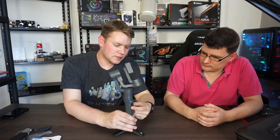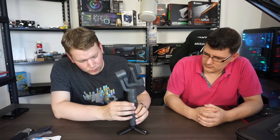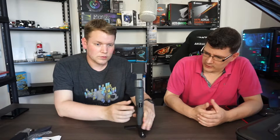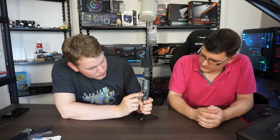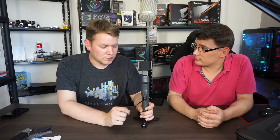Looking at the Vimble itself: on one side is the USB charge port. Then there's a control stick — a little joystick — that you can use to rotate the Vimble or tilt it up and down. There's also the power button, which doubles as a function button for shortcuts like centering it back to the original position.